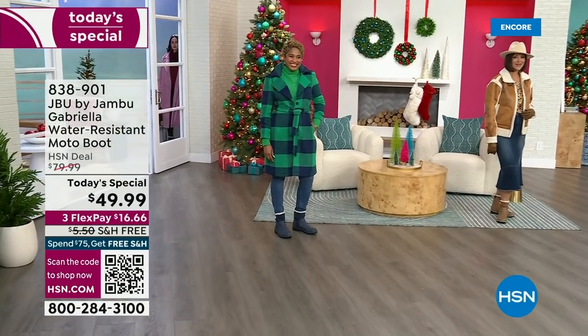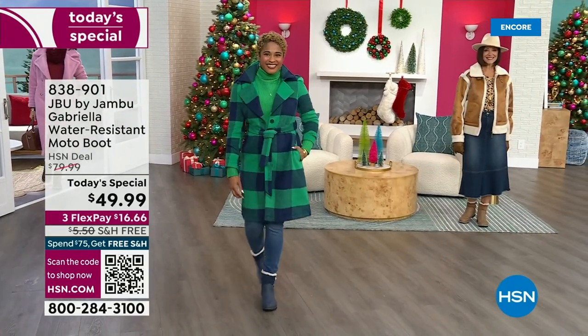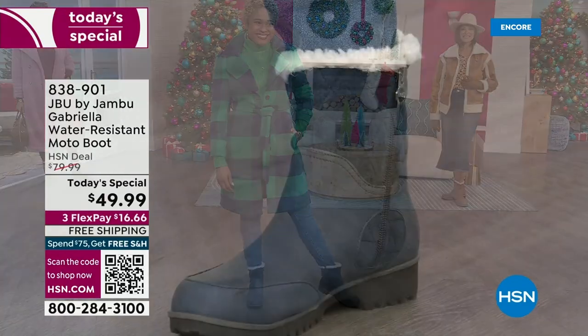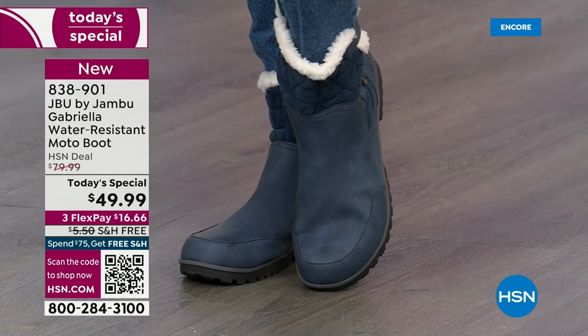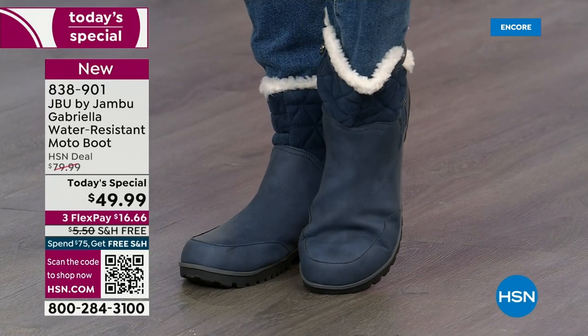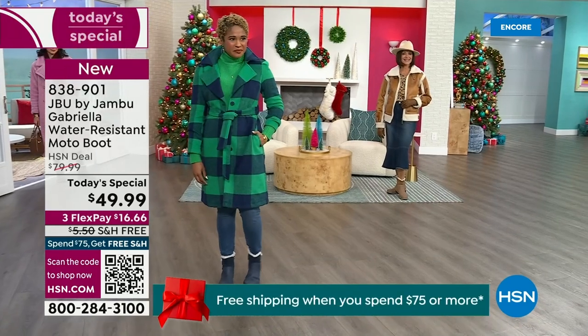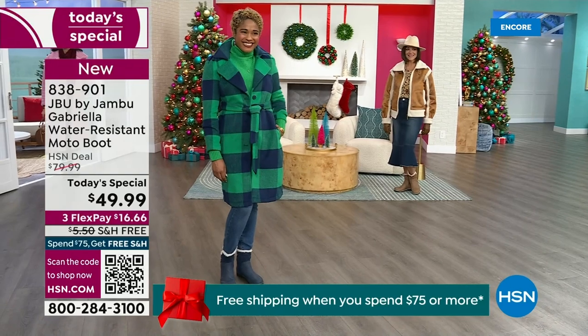The worst of winter weather is absolutely no match for our Jambu moto boot. Bring on all the elements, bring on the snow with this incredible comfort and totally stylish. And it's 50% off retail. The retail on this is almost $100. We've got three flex and we even have free shipping. These are all the elements we want in a great winter boot.